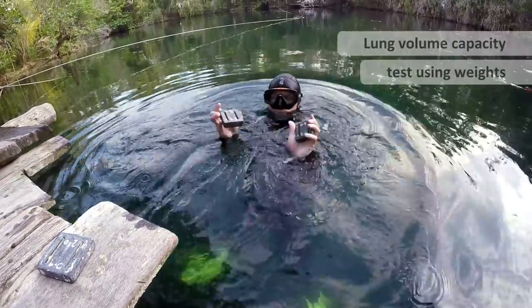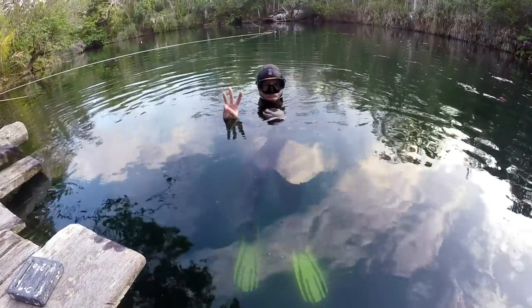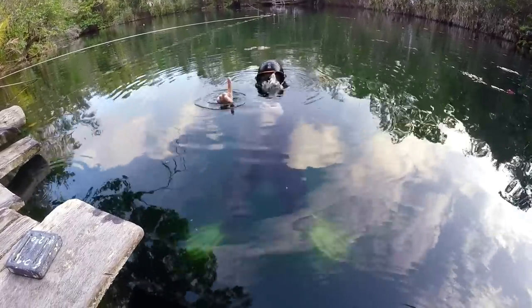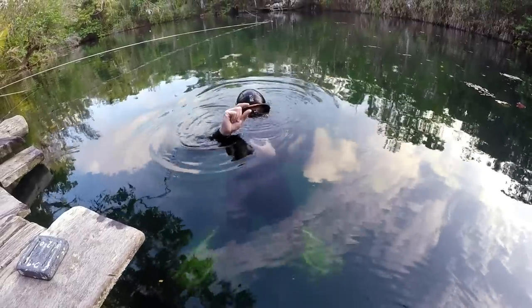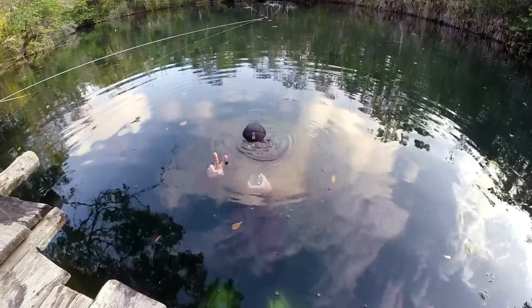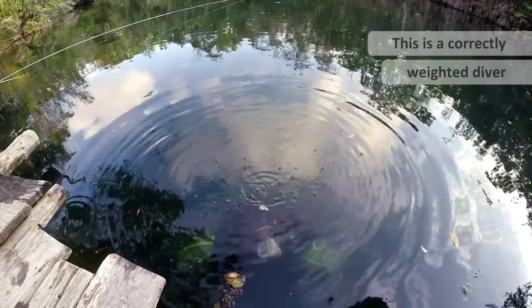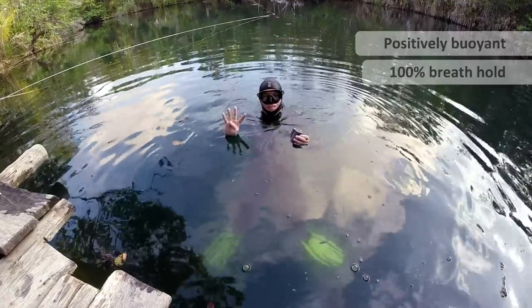I'm going to show you a lung capacity test using weights. The two weights I have here combined weigh 2.4 kilos — about 1 kilo less than my sidemount system when it's full. Holding 50% lung capacity, I'm floating around eye level. At 20% lung capacity I'm slowly descending, so I do need a little more weight to be correctly weighted. These tests are in a wetsuit with no BCD or cylinder. Now holding 3.3 kilos of weight at 80% lung volume, I'm floating at eye level. At 50% lung volume I'm at the top of my head, and when I breathe out to 20% I'm slowly descending from the surface.